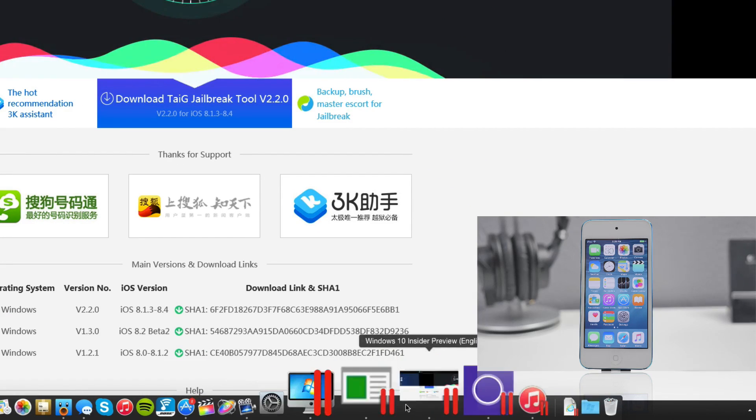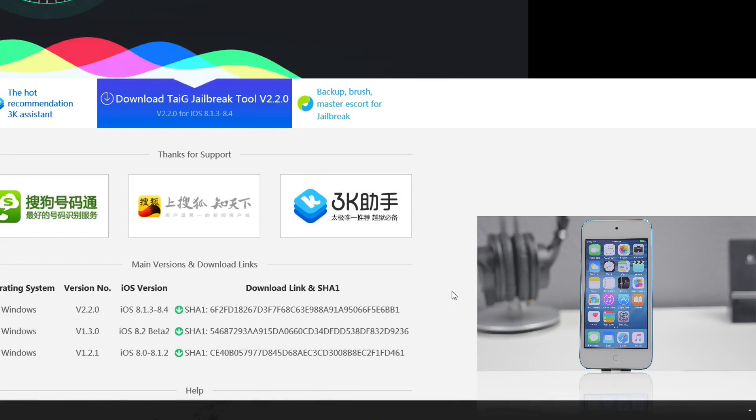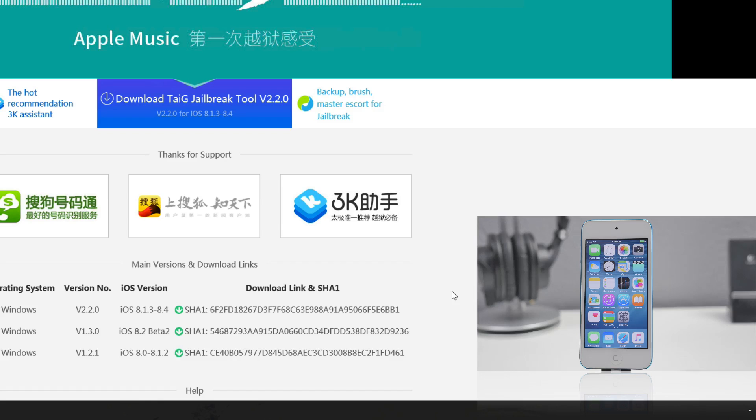I am running Parallels Desktop, so if you are aware of how to run a virtual machine you can do so on your Mac, and then go ahead and run Windows and download this jailbreak tool.